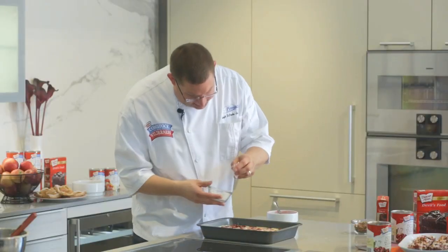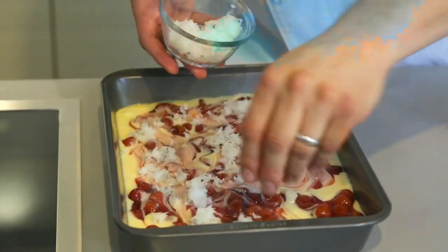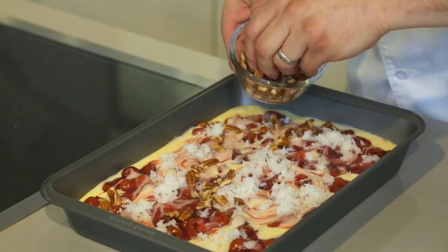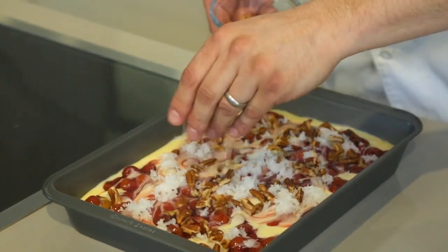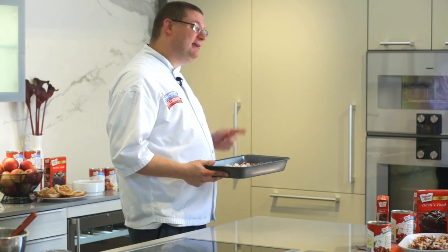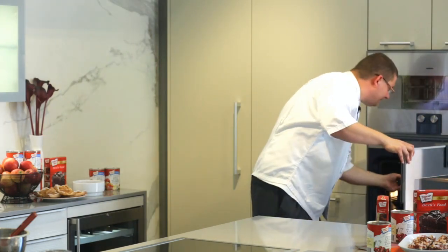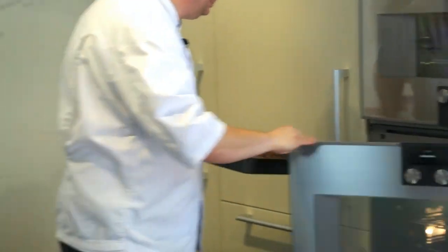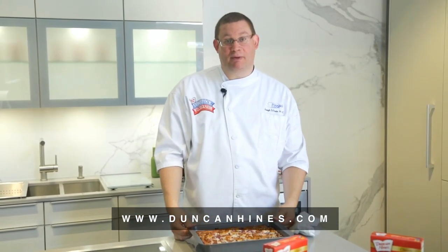Now gently swirl the cheese filling and the cherries together. You can garnish with some coconut and nuts. Place your holiday bar in the oven at 325 degrees for one hour or until the coconut is nicely toasted. When cool, cut into 24 bars.